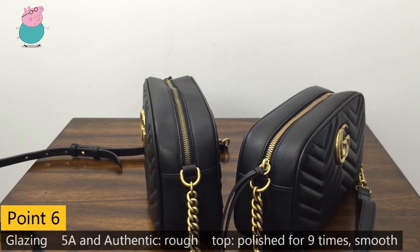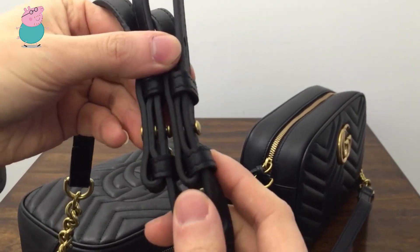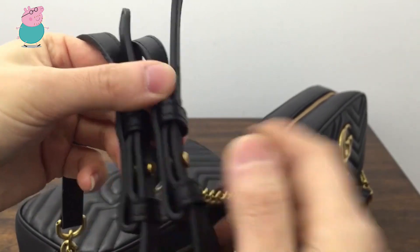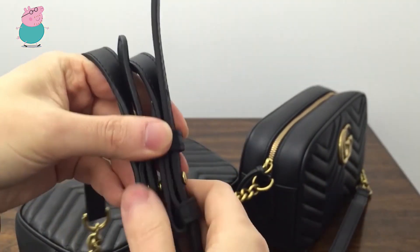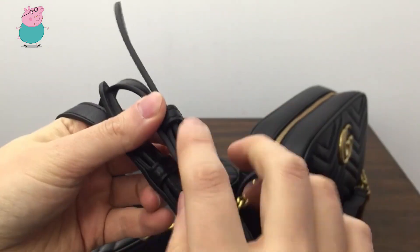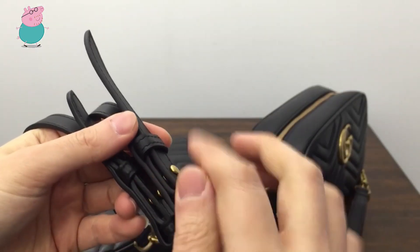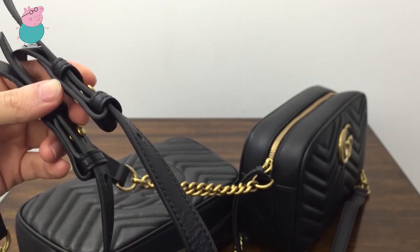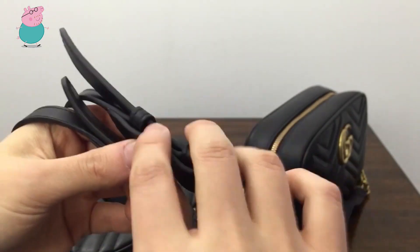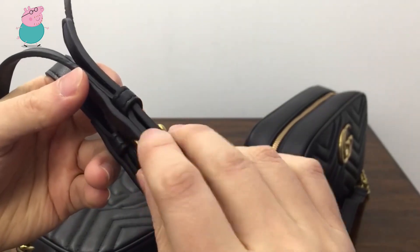The sixth difference is about the glazing. I found that this one is smooth and even, but this one is a little bit rough and uneven. This one is very smooth. I also checked the Gucci side and found that even the authentic one is like this — the 5E quality. And this one is even better than the authentic one. I asked the factory and they told me they did a lot of work on the glazing — they coated it nine times for the glazing. That's why it looks so smooth and nice and even. It's very beautiful, even better than authentic.